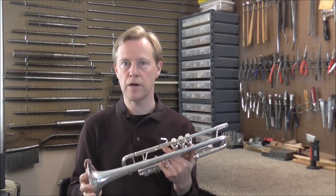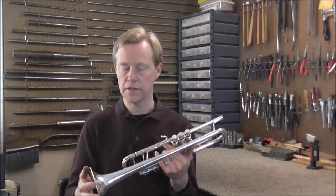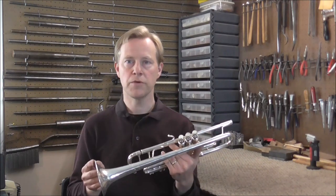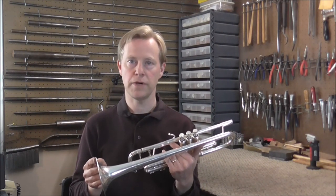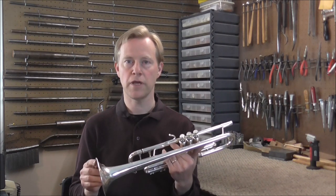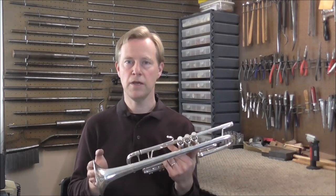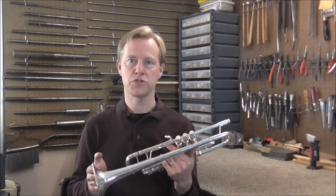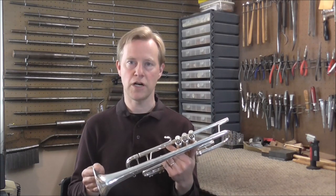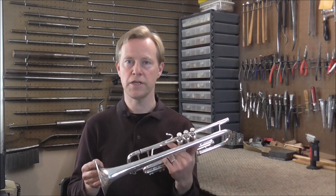Something a lot of people do not know about Bach Stradivarius trumpets: they often get dents in the bell like this, but those dents are very easy to get out. The reason for that is at the factory when they are made they soften the metal as they work on it — they do that by heating it up, and they do that several times when they make the bell. That's one of the reasons the Bach Stradivarius trumpets sound so good, but it also causes the metal to be very soft and dent easily, though it also makes the dents very easy to get out.